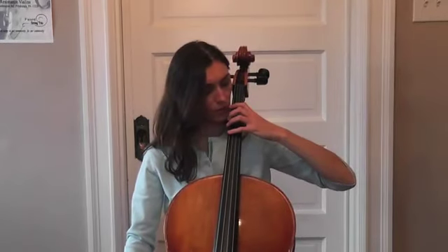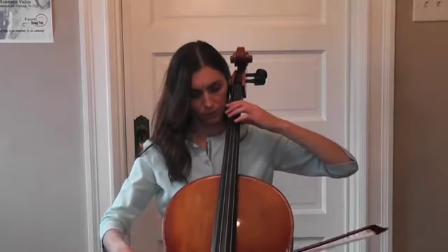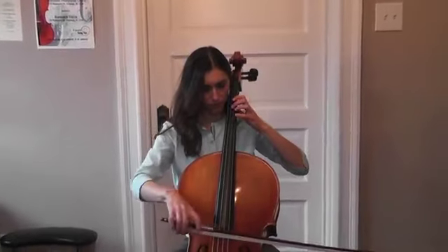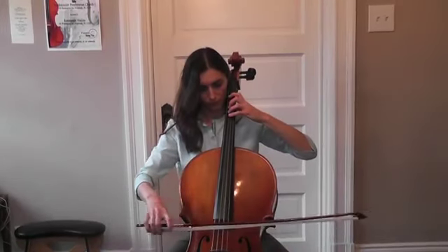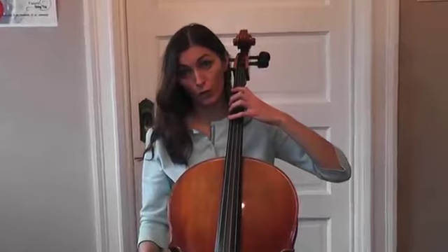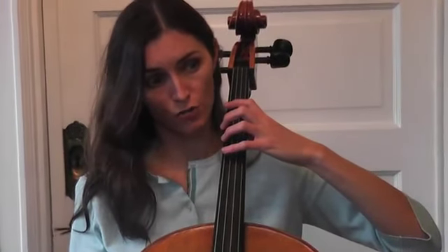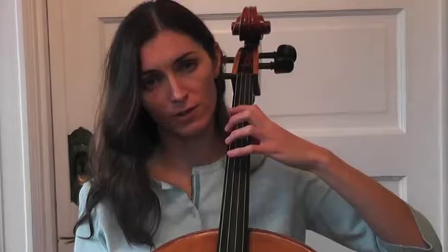Now, another tip: when you go across the strings, your elbow level has to change. The right level keeps your wrist flat with your hand. Now I will show you with the bow how you can practice this scale. When you play and move your fingers from one string to another, or even moving on one string, always remember to keep your fingers close to the string, even if you don't use that finger. Don't try to lift your fingers up into the air — always keep them close. It will do less work and you will develop faster technique.